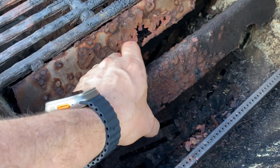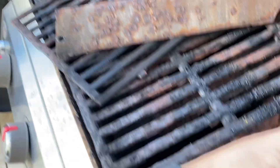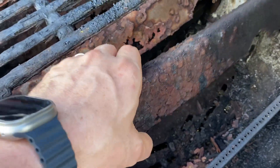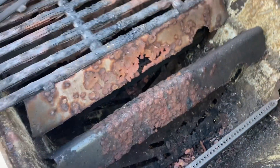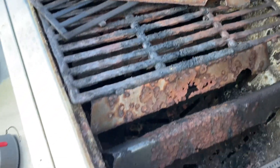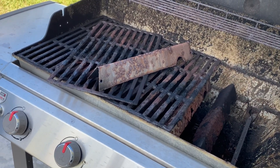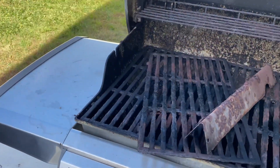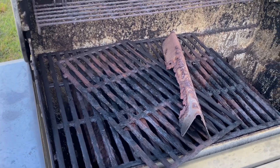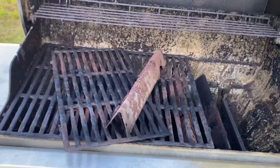Over time I end up needing to replace some of the parts. You'll notice on this guy — while he looks great underneath, he's pretty much destroyed on top. That's just from everything hitting it; this is a pretty normal process. This is a six-year-old grill with a 10-year warranty. Now, Weber has since changed it to a five-year warranty and it's only on certain models. I'll put all that down in the description so you can see that.